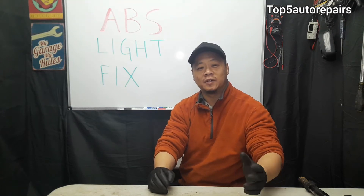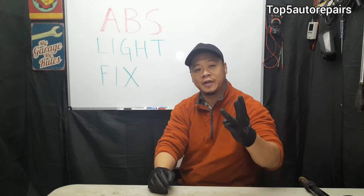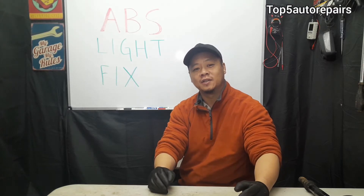Welcome back to Top 5 Auto Repairs. In today's topic, I'll tell you guys three main reasons why your ABS light is on.